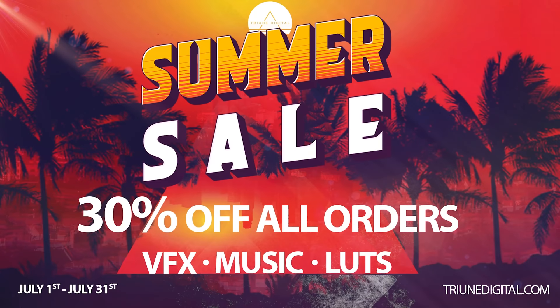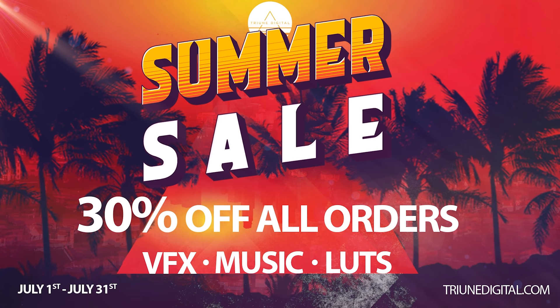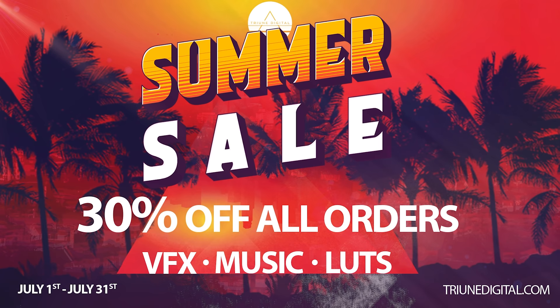You can also find info for our summer sale — everything on our store is 30% off right now. So if you want to grab any of our VFX assets, LUTs, music, or sound effects, jump over and get that now. The sale ends at the end of July. And until next time, don't forget to write, shoot, edit, repeat.